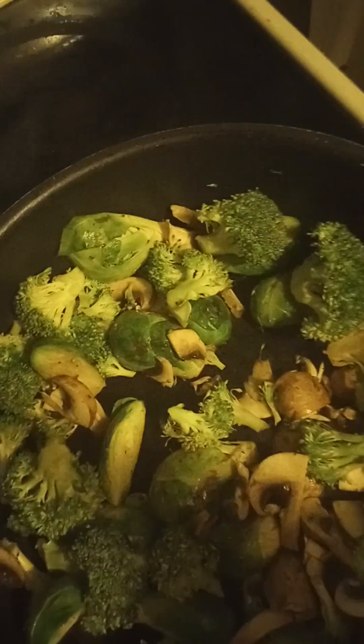Yummy! Mix it up — we got brussels, broccoli, and mushroom. Next step, you're gonna add some oil and some salt. I use peanut oil and salt, and it's great. Yeah, we're gonna mix it up big time. I don't want it to be soggy, but I want it to still have a little crunch, but not too crunchy.